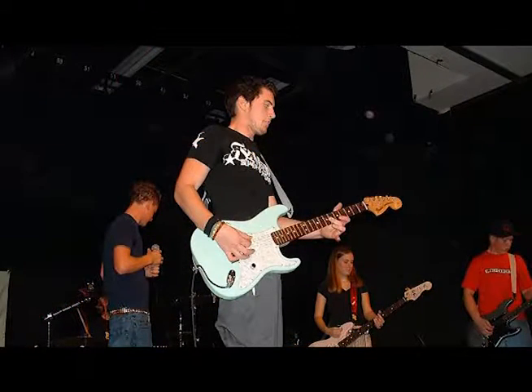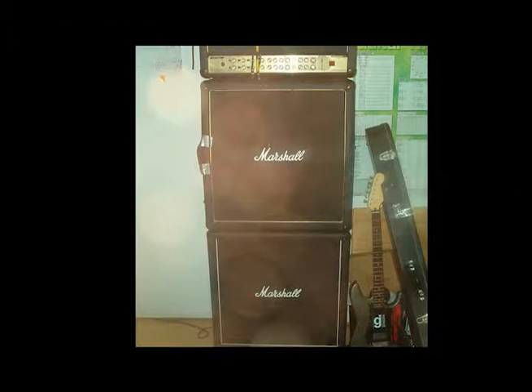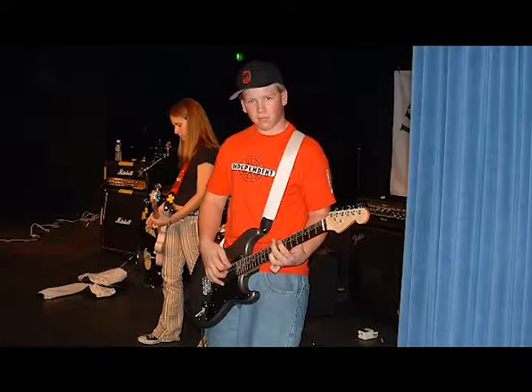I had an EMG 81 in it. Here's a picture of it next to my old Marshall — actually the same Marshall I still play out of. I played it in my old band Luckdown. Here's a couple of old pictures of us playing at the Oxnard High School, probably 2003 or 2004.